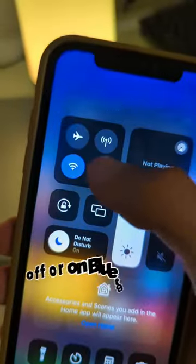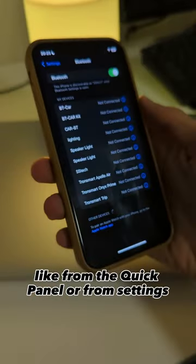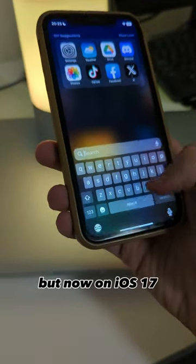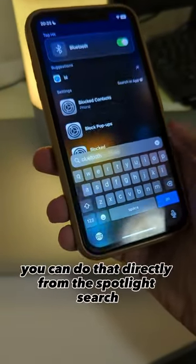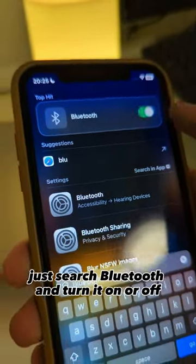There are many ways to turn off or on Bluetooth on iPhone, like from the quick panel or from settings. But now on iOS 17, you can do that directly from the Spotlight Search. Just search Bluetooth and turn it on or off.